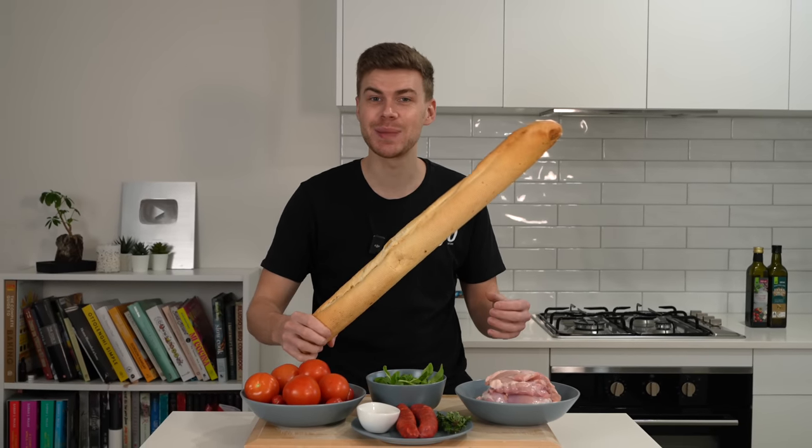In less than one hour we're making one pot chicken chorizo. This recipe costs less than $10 per portion and it serves four. All of the ingredients are high quality — and check out the size of this baguette.